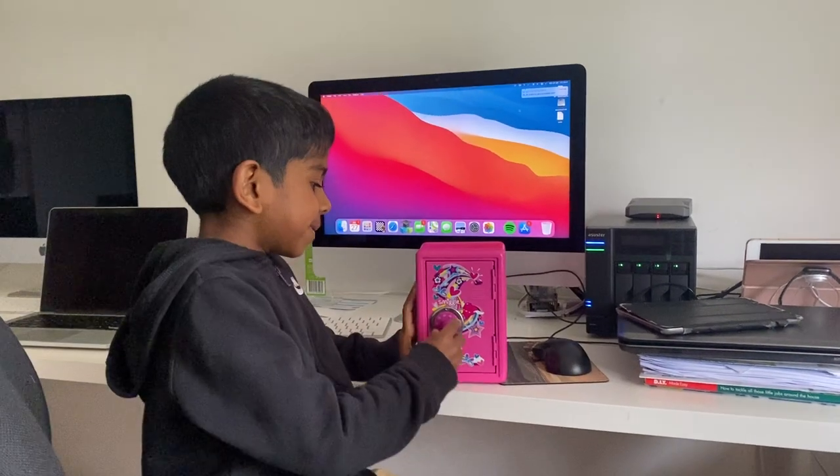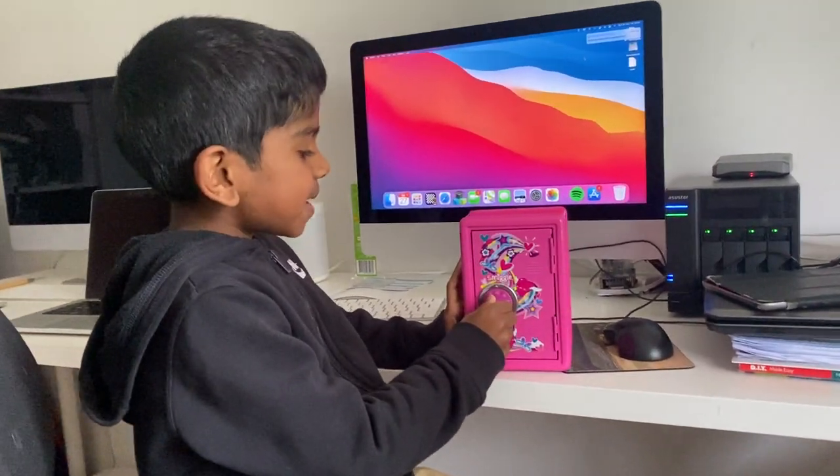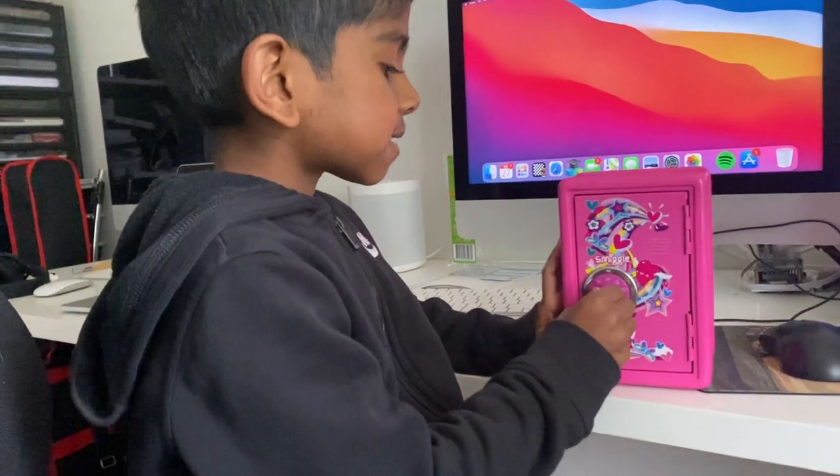Hello, I'm going to show you how to open my sister Smiggles' safe.